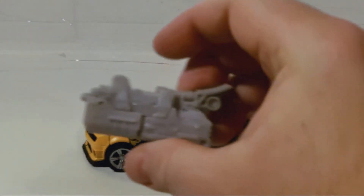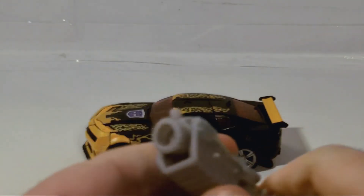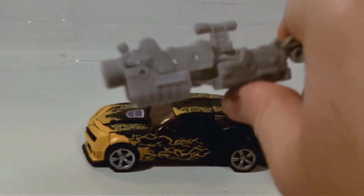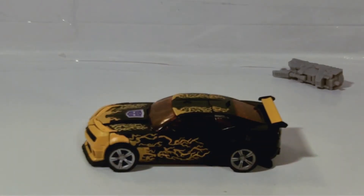Here's his Mech Tech weapon. Not really going to shoot too much off of it — I'm really not a fan of these things whatsoever, especially on the deluxes where they're just crap. What can I say, they're crap.